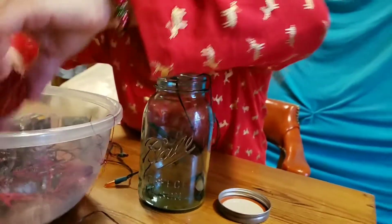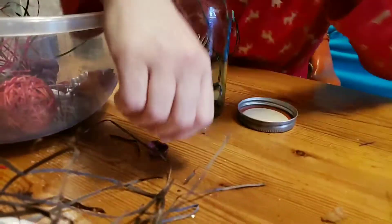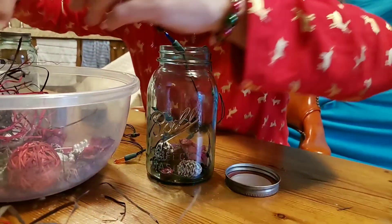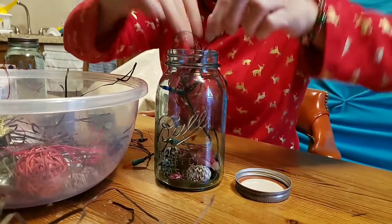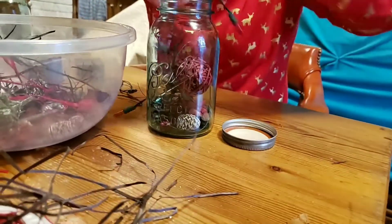Before I go too far, I want to put in a few of the items here so that it goes in the base, and then a few of the sticks there. And then I can put the big red ball in.